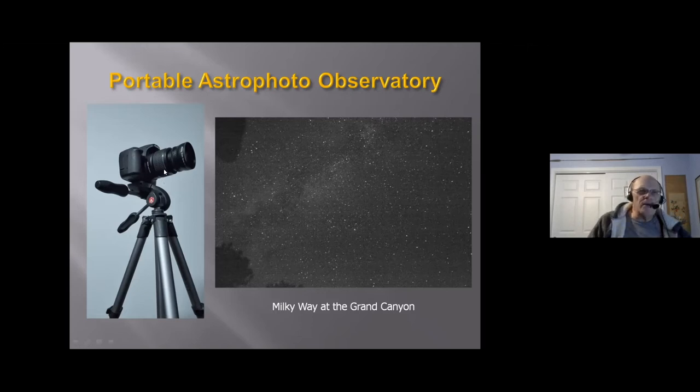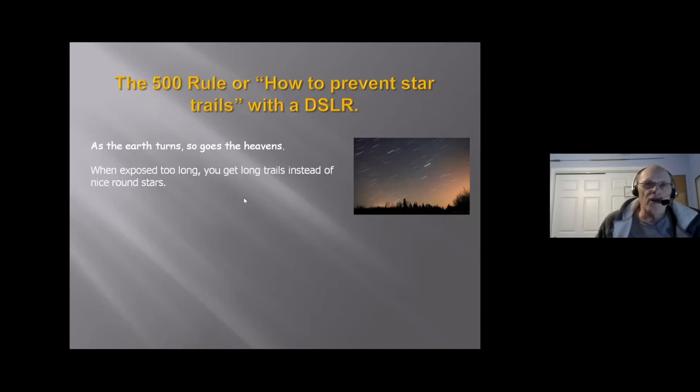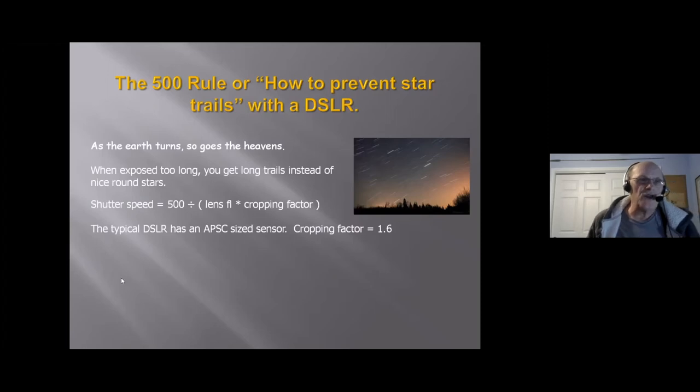One thing you need to know about cameras on a tripod: you want to prevent star trails. If you leave your camera shutter open for a while, because it's stationary and the Earth rotates, you're going to get star trails. Some astrophotographers like to point their camera at Polaris and expose it for a long time to get circles going around the North Celestial Pole — that's a popular effect. But if you want to prevent star trails, there's a simple formula: expose too long and you get long trails instead of round stars.